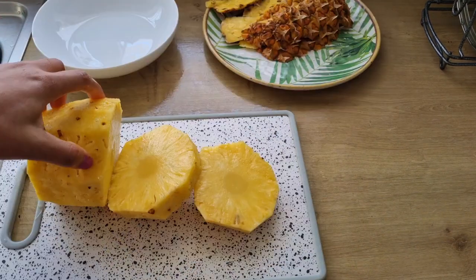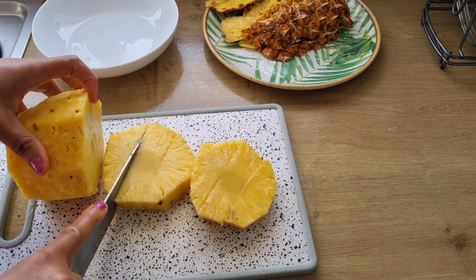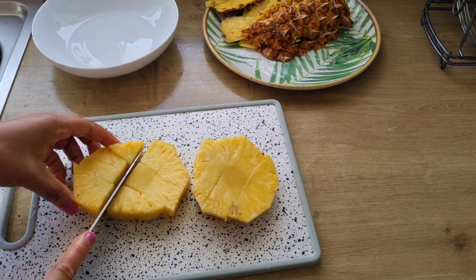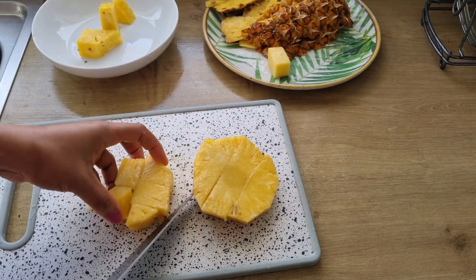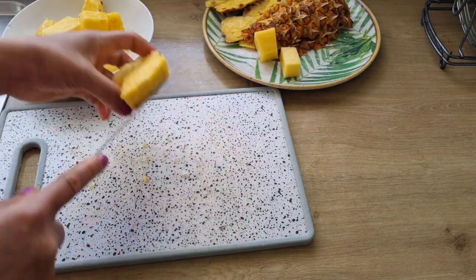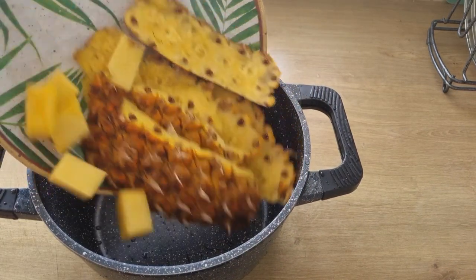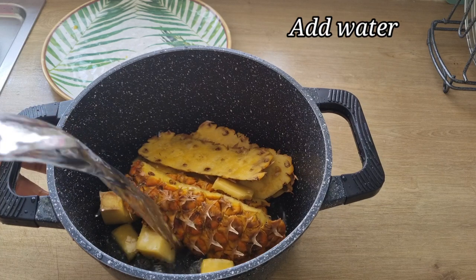When I'm done peeling the pineapple, I'm going to cut it to remove the pineapple core. I'm also going to add the pineapple core. When I'm done cutting, I'll be adding the pineapple peel and the core into a pot and add enough water to cover the pineapple peels.